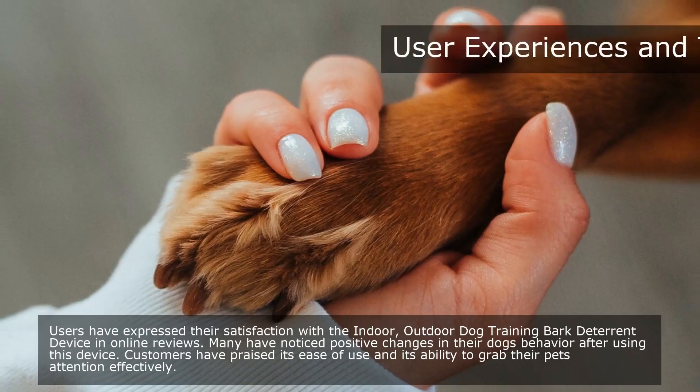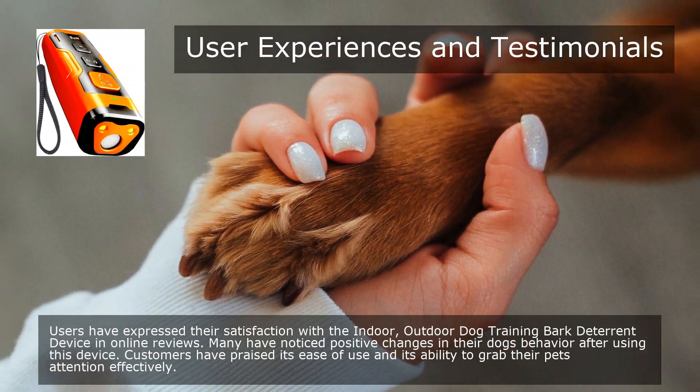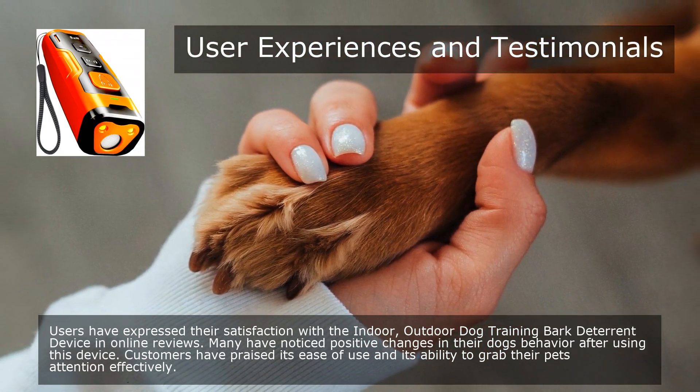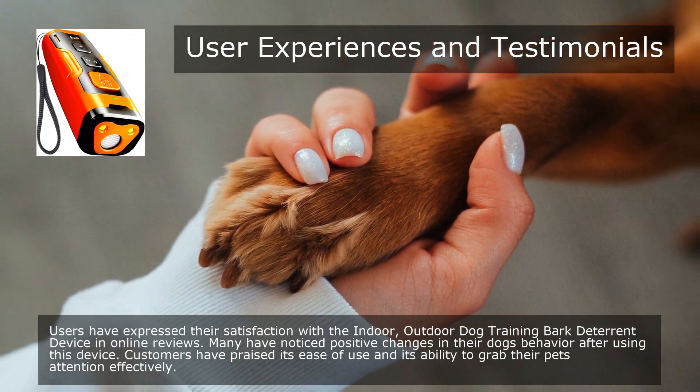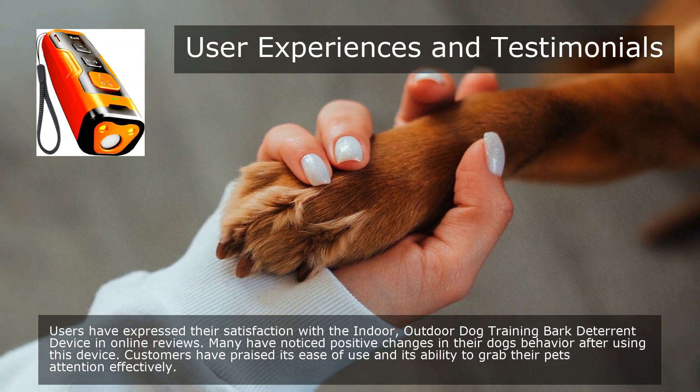Users have expressed their satisfaction with the Indoor/Outdoor Dog Training Bark Deterrent Device in online reviews. Many have noticed positive changes in their dog's behavior after using this device. Customers have praised its ease of use and its ability to grab their pet's attention effectively.